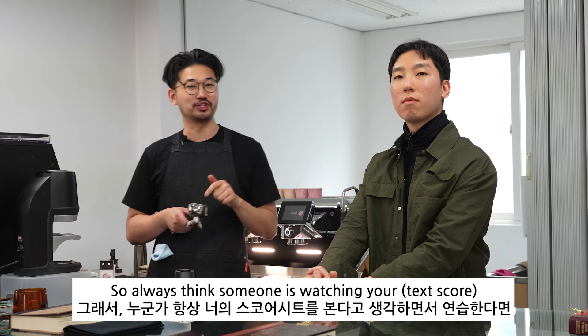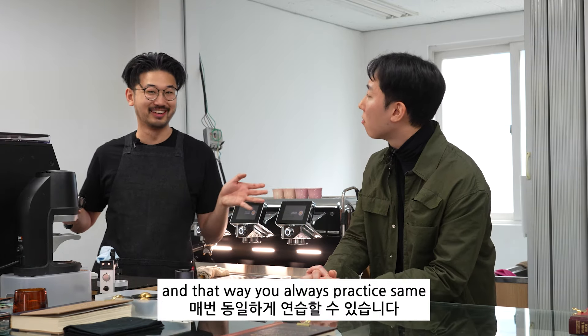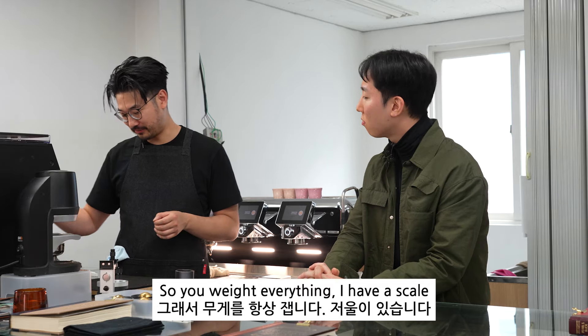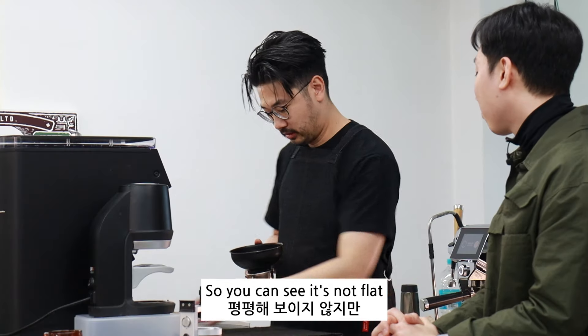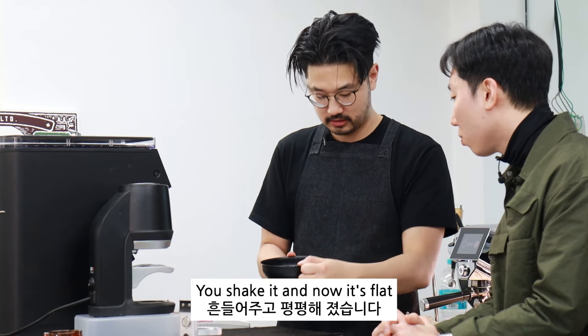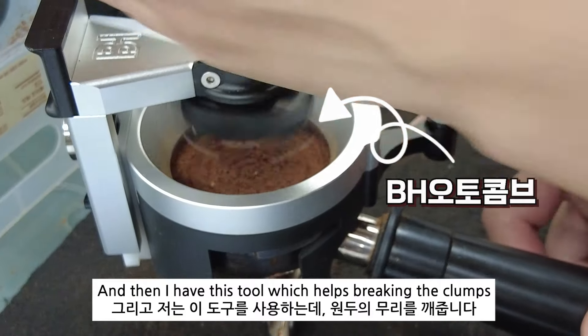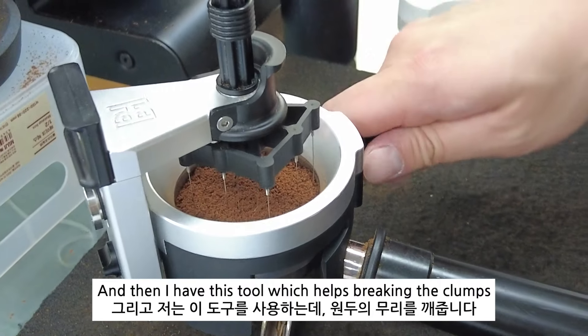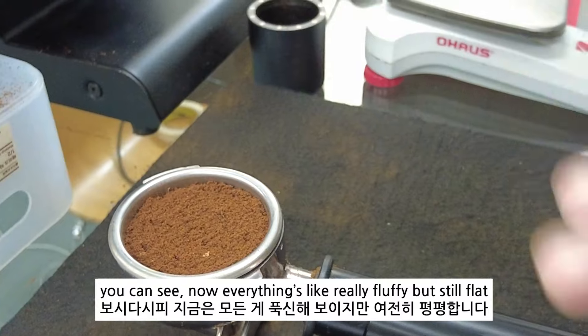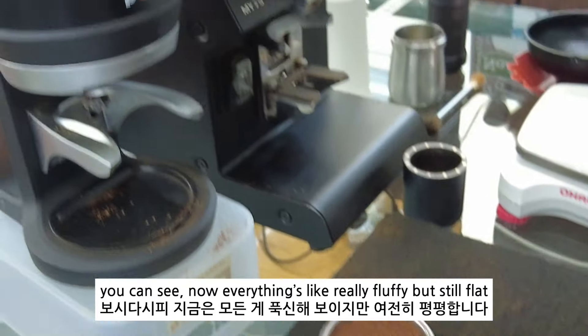Always think someone is watching your tech score, and that way you're always practicing. So we weigh everything. I have a scale — you can see it's not flat, so you shake it and now it's flat. I have this tool which helps break any clumps, so now everything is really fluffy but still flat.